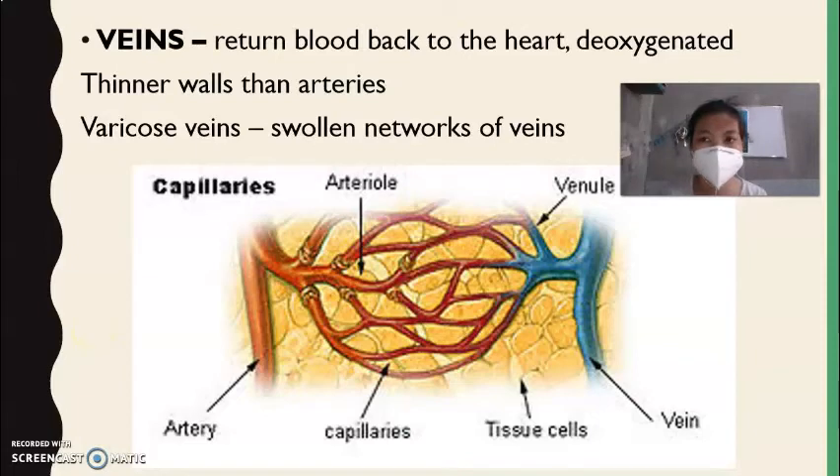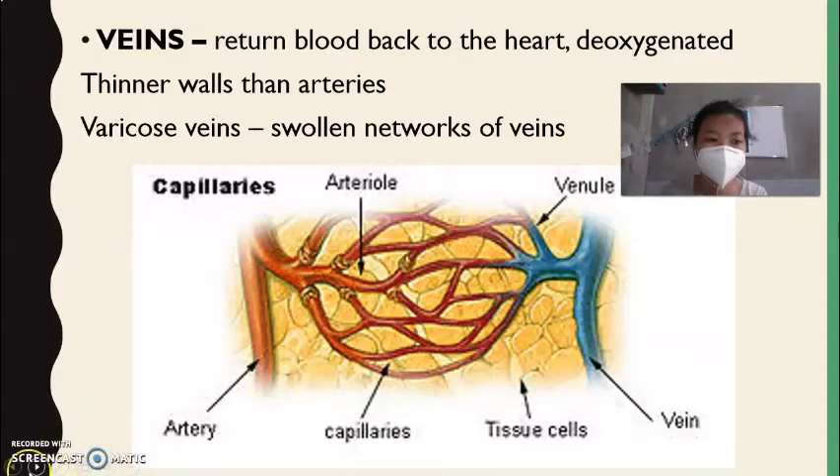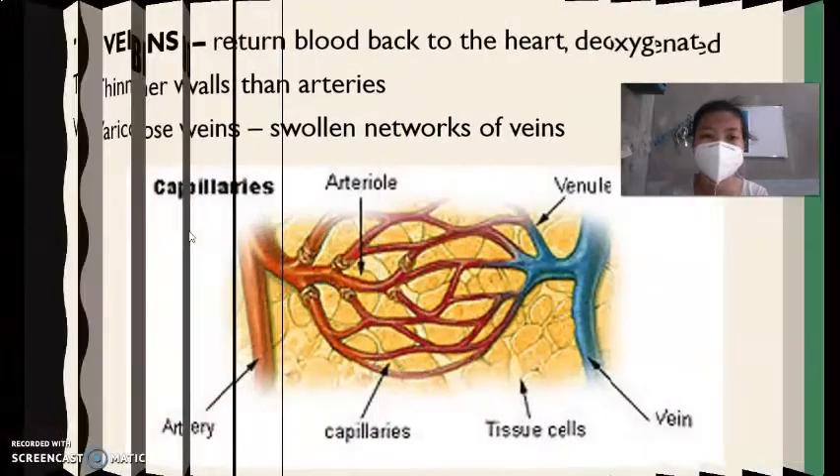We now have all three types of blood vessels: arteries, capillaries, and veins. The artery is the largest blood vessel; it branches into arterioles, and attached to the arterioles are the capillaries. Then we have the veins, which carry deoxygenated blood. When oxygenated, the blood is bright red because hemoglobin is activated by oxygen. When deoxygenated, the vein appears blue — as shown in most illustrations of the circulatory system.